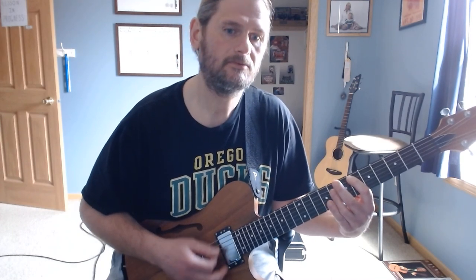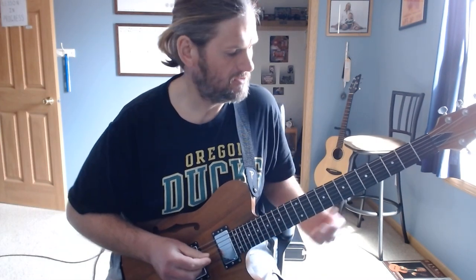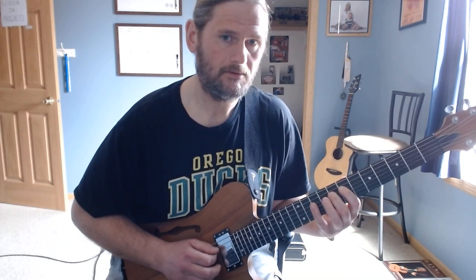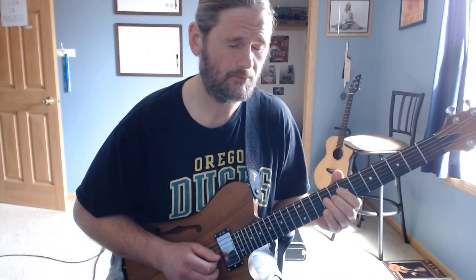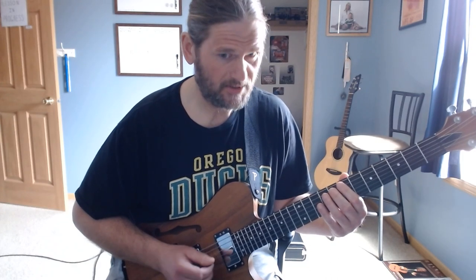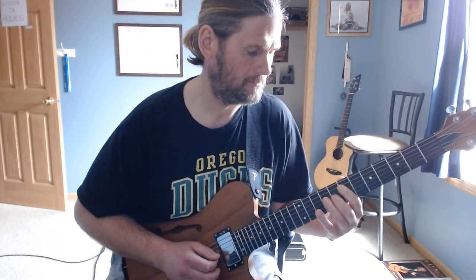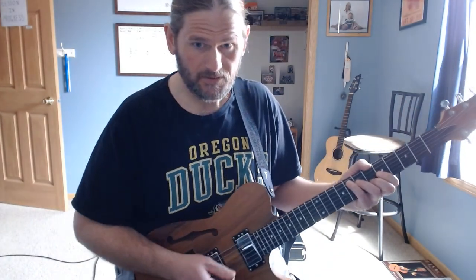Then a quick pick upstroke, and that goes into the main riff. The main riff is F mixolydian — you get a little slide in it. That's about the hardest part of the riff, just the slide. You start on F, and then the last time the root is a dead note, so you don't really hear that initial pick on the F. That's the main riff.